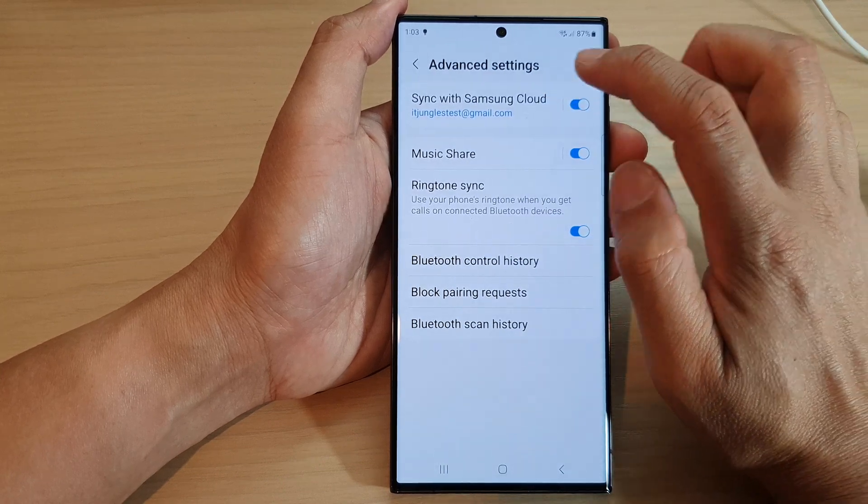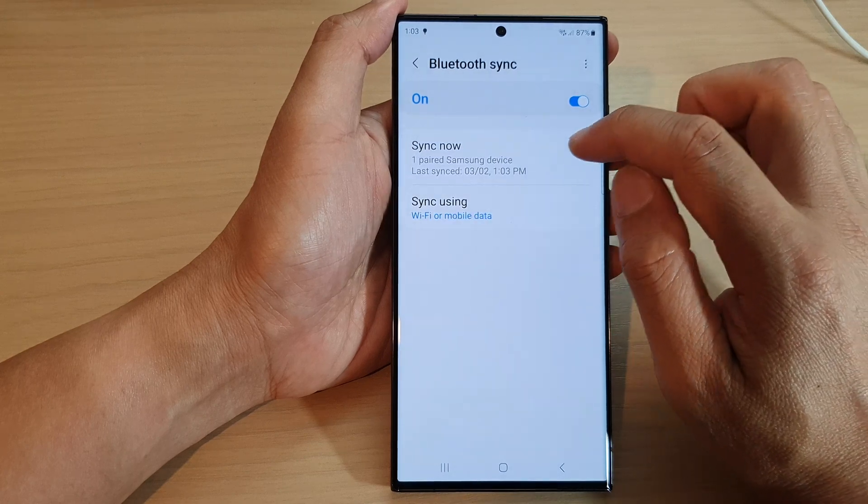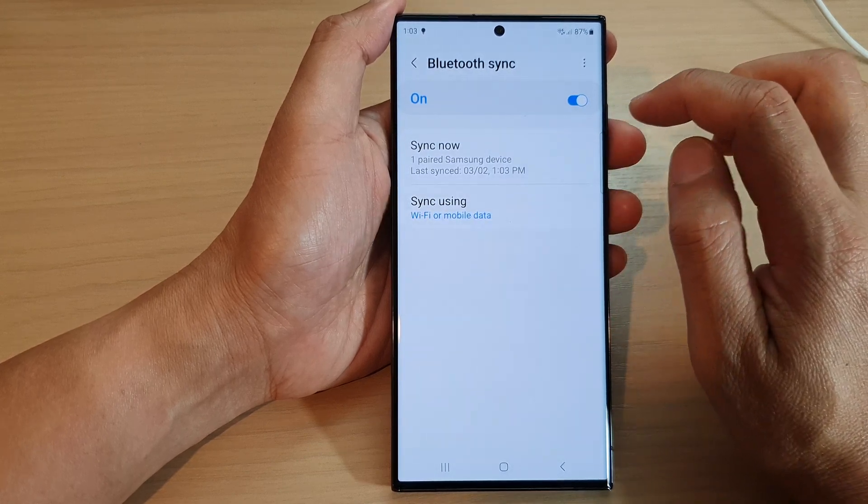Once it is turned on, you can tap on the left-hand side panel and then tap on Sync Now to sync your Bluetooth device to the cloud.